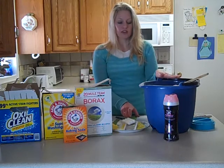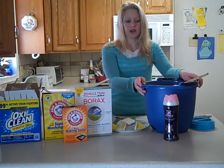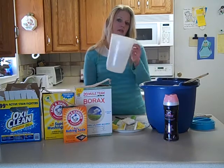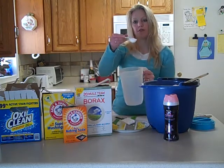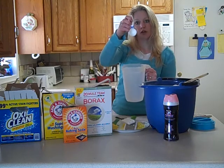You're going to dump everything into a big bucket and mix it together. Then I put mine in a handy little pitcher right on my washer and I have a one tablespoon measuring spoon.